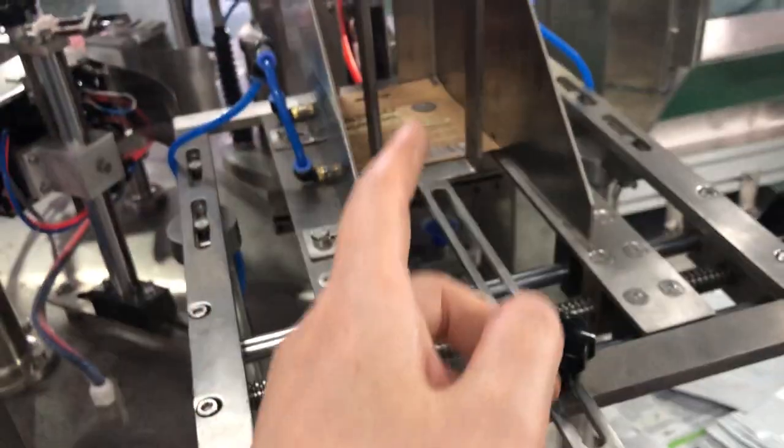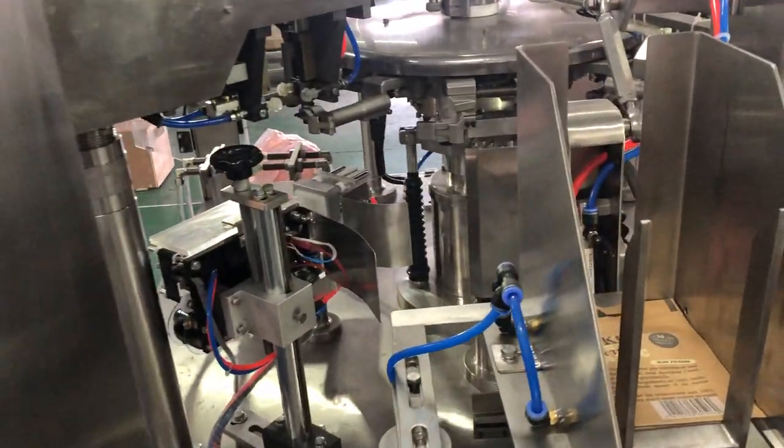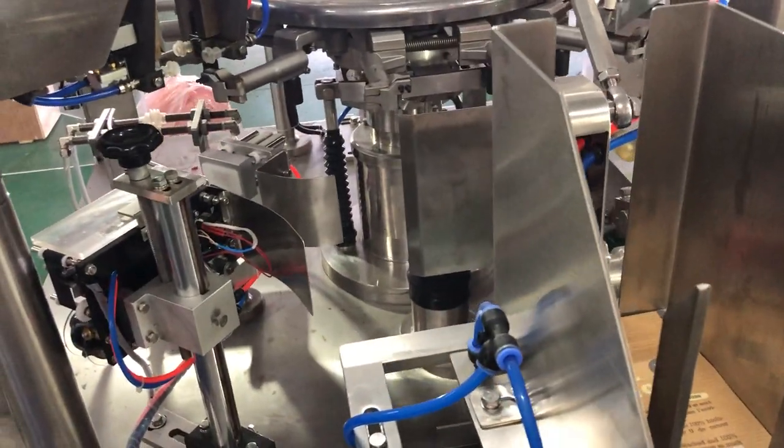So this is the way to adjust from this size to this small size. Any size you can just do here. It's POC control, it's very easy. Only takes two or three minutes. That's all.